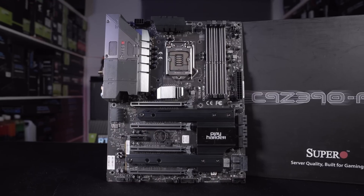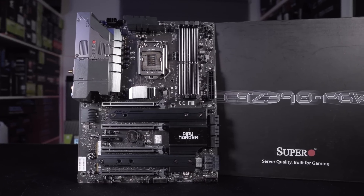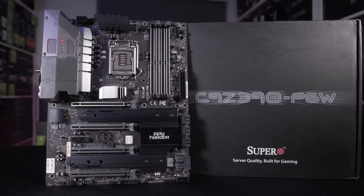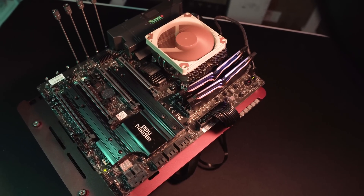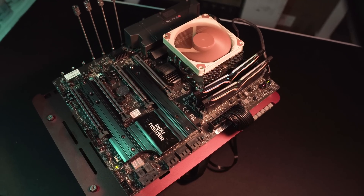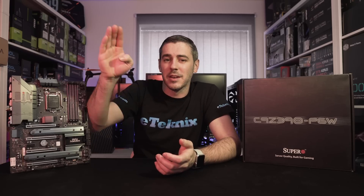Let us know in the comments below — would you go with a SuperO board or would you stick with mainstream brands like ASUS and Gigabyte? It'd be really interesting to find out how well SuperO are doing in the market, because I think they've got a really good product and I want to see more from them. Hopefully you enjoyed the video — if you did, you know what to do. See you in the next one. Bye bye.